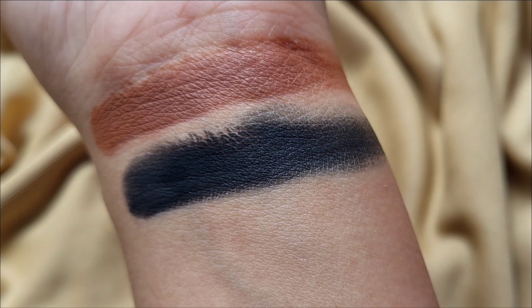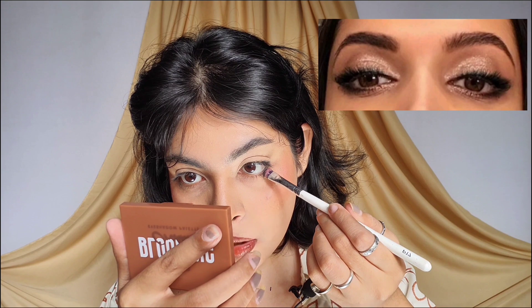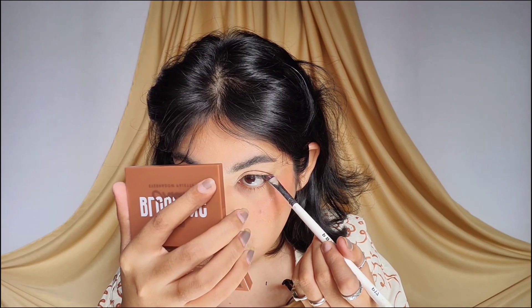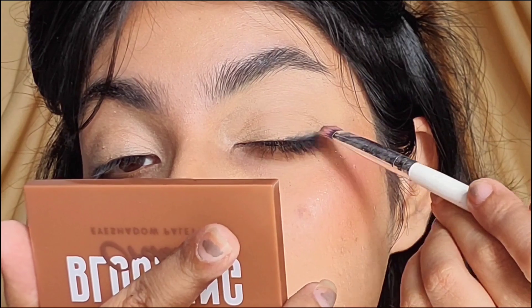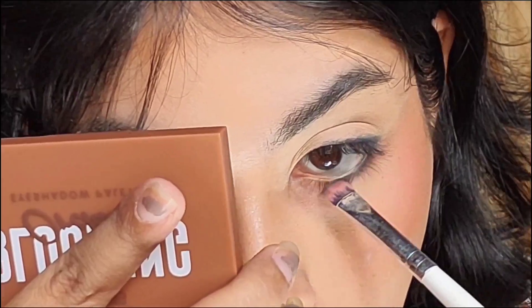Starting with the lash line, both upper and lower. I mainly chose this eye look because it's very beginner friendly — you do not have to do eyeliner. I think eyeliner is the biggest problem for everybody, not just beginners — me too. The product applies super easily from the brush. Even after tapping two times, this is the pigment. The black is so intense. I love it. It is also blending very easily.